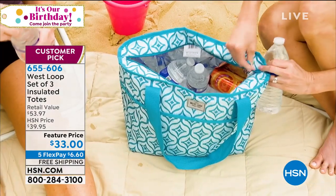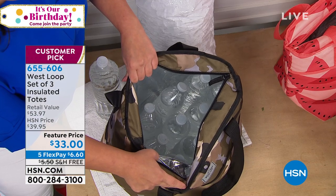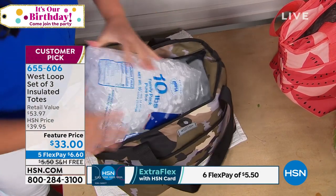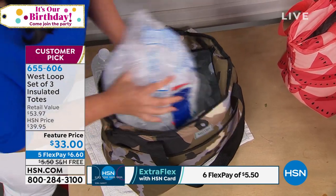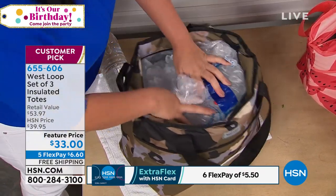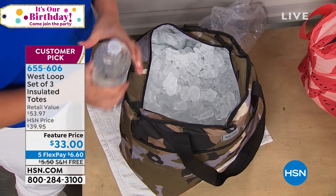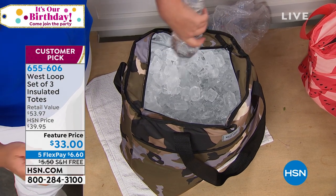What does that mean for you? Look, I'm going to show you this. I've got a dozen water bottles in here. Now I've also got a 10-pound bag of ice. I'm going to go ahead and pack this with 10 pounds. Remember, you're getting a set of three totes - so we're really talking, if you wanted to, you could do 30. If you needed to carry 90 cans somewhere, you could. I'm not going to stop here - I'm going to just pour water all in this bag.